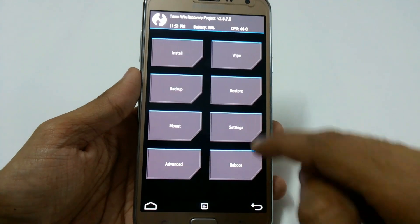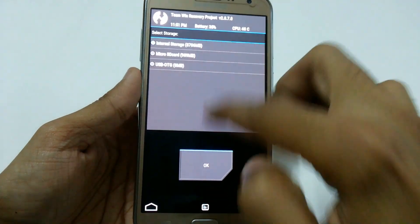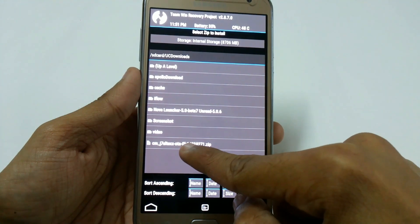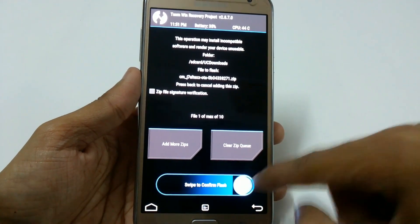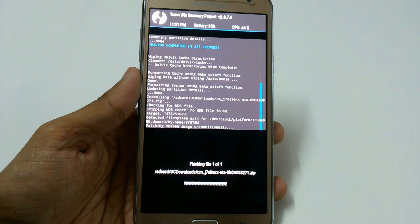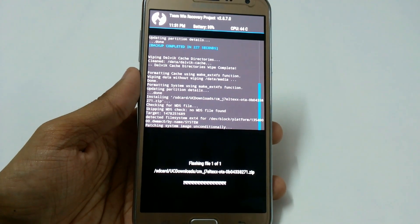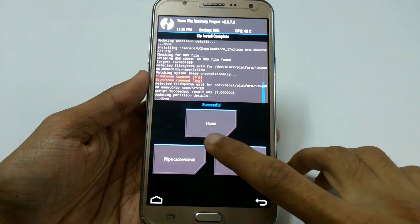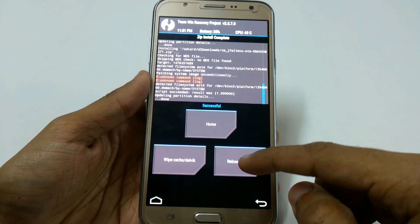Now go back and go to Install. Navigate to where you have stored the file — I have mine on internal SD. Here we have the CM14 ZIP, so just swipe to confirm flash. It will take around five minutes to install. It has successfully installed, so just click Reboot System — no need to wipe cache or Dalvik cache.